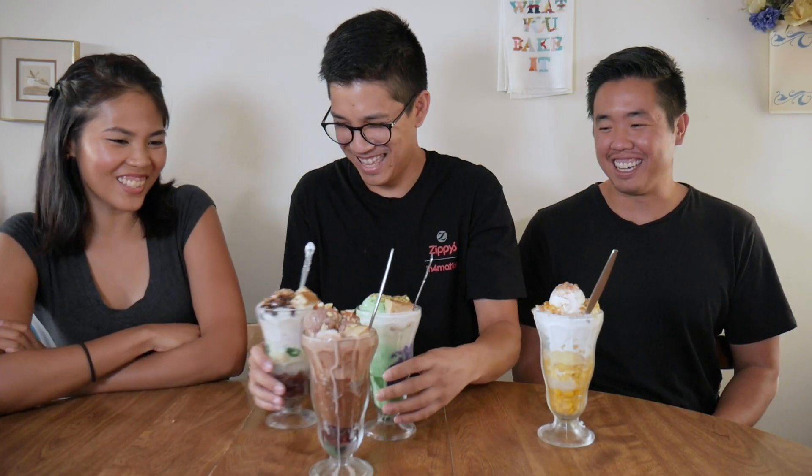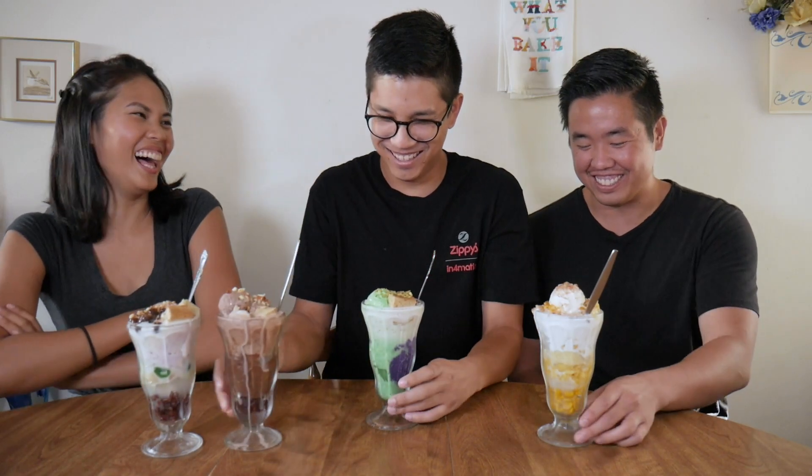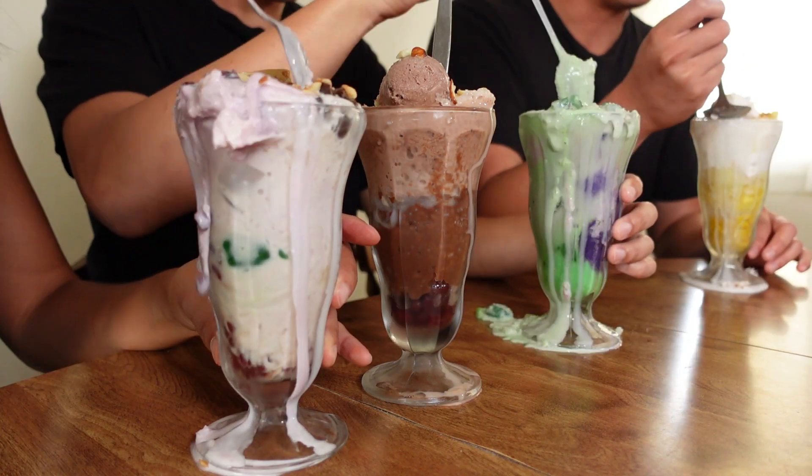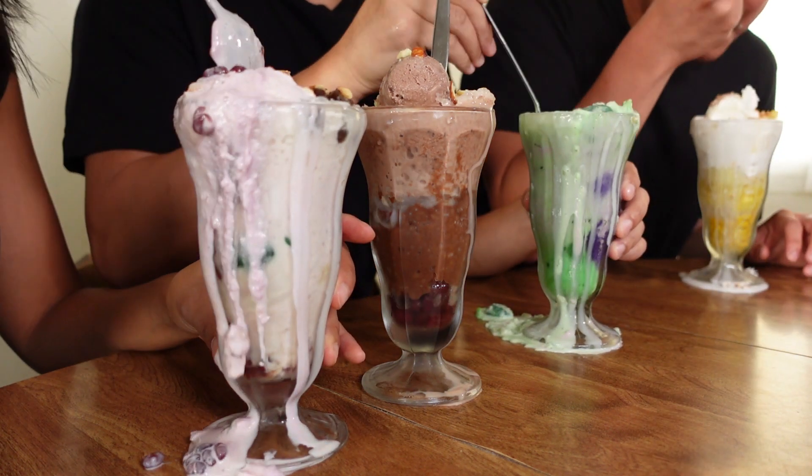I want the supervillain. Yeah, I want the supervillain too. Mix it — it's called mix mix. It's so messy. There's banana. I love all of these though. I think this is my favorite.